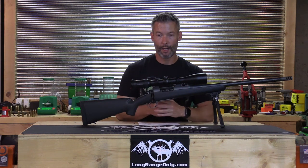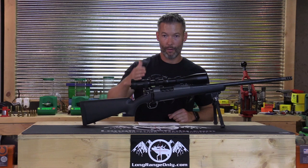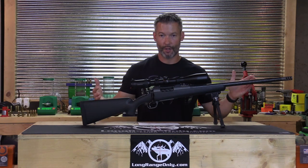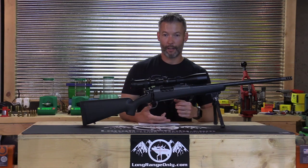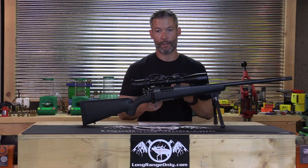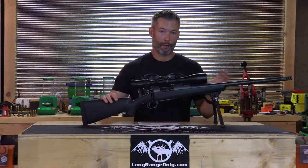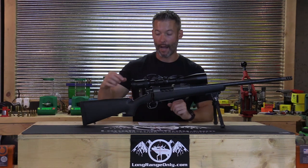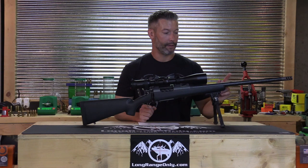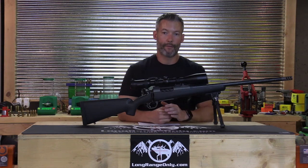This is not the scope I would personally order with this rifle, but it will suit a lot of people. If you're willing to do homework to validate the subtensions are correct for your hunting conditions, this setup will serve you well. If you're not into dialing turrets and just want to range and hold the reticle with a little homework, this will do it. I would personally get a scope more suited for dialing to extend the distance, because the precision of this rifle is very, very high.